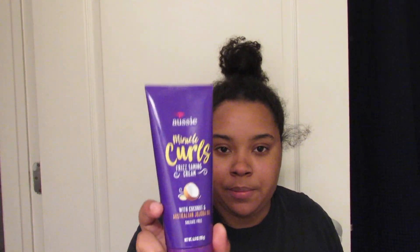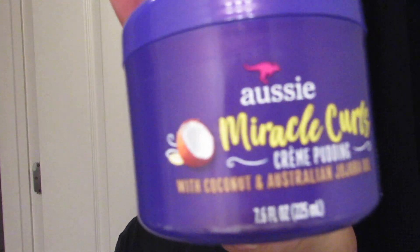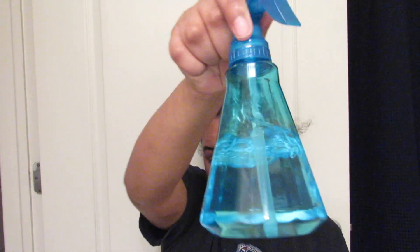Let me show you the products I'm using. You guys already know that I use Aussie, but for this particular style I'm going to be using the Miracle Curls taming cream and also the Miracle Curls cream pudding. I'm also going to be using water, because water is key — water is life. If you have curly hair, water is essential.